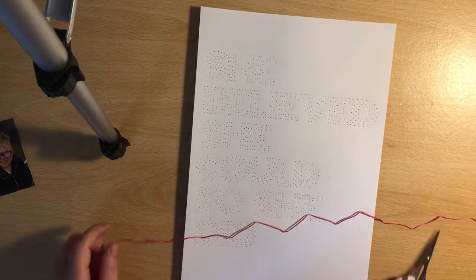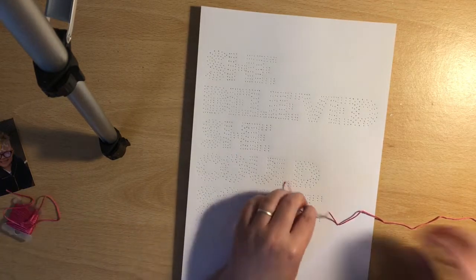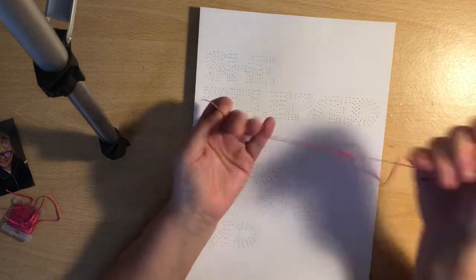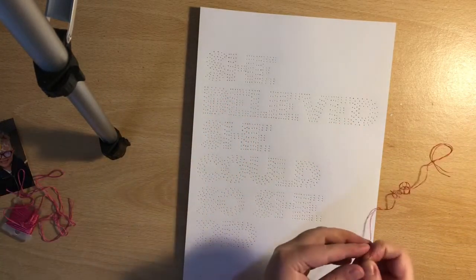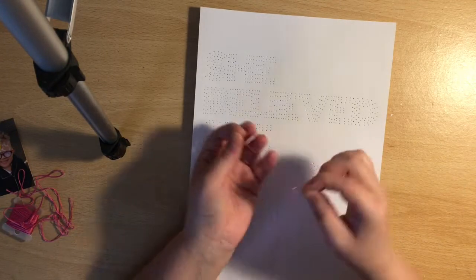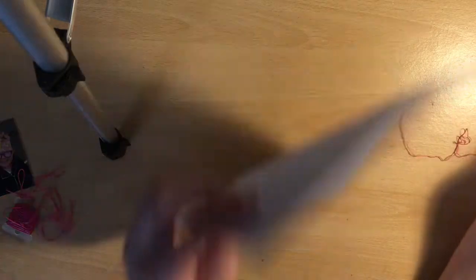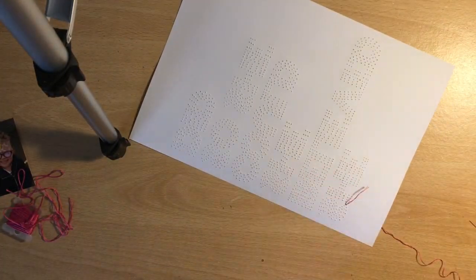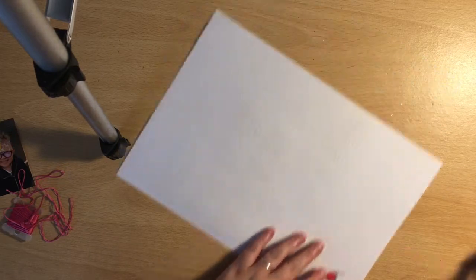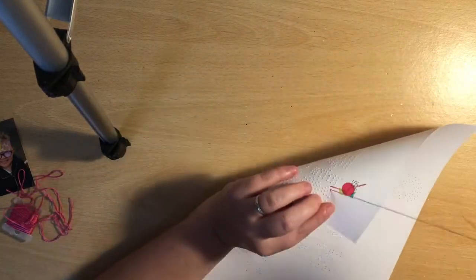I didn't make you watch me poke all the holes. I've cut quite a lot out of this video and just left in little glimpses of the process. Now I'm going to be doing a simple back stitch. There's quite a lot of lines and detail in this cut file, so I thought the back stitch was the easiest stitch to use for this one.